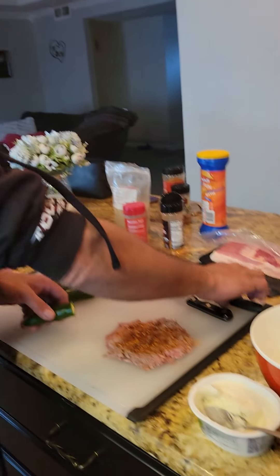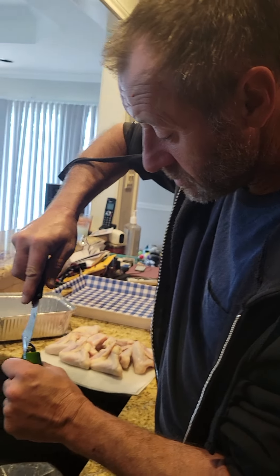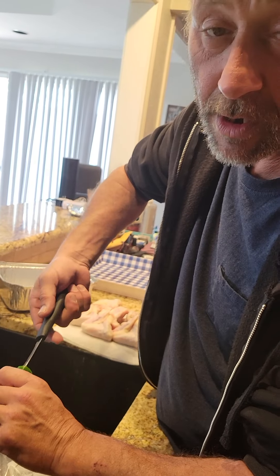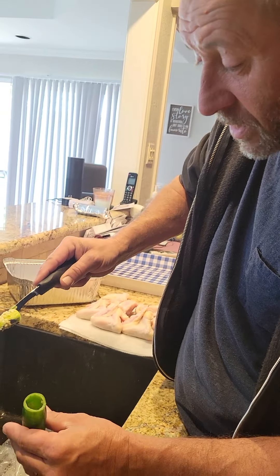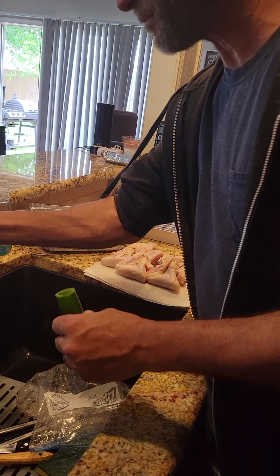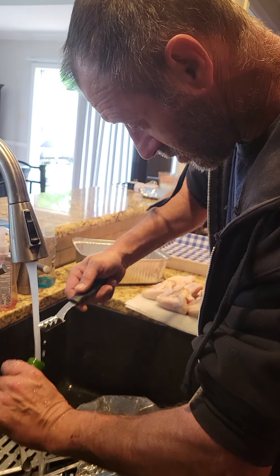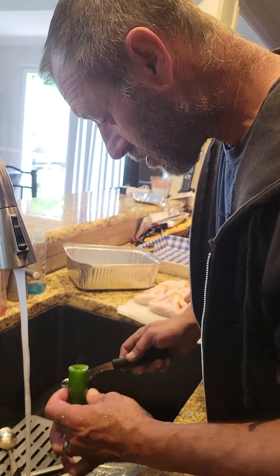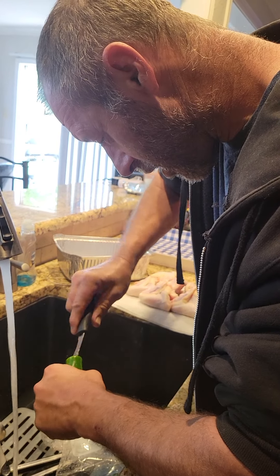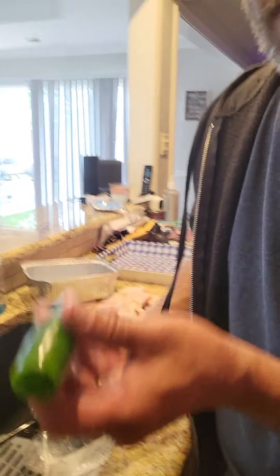What we're going to do is take and follow me. We'll use the tool and what we'll do is we will peel out the center of the jalapeno. Get the whole thing out. Make sure it's cleaned out really good. It takes the jalapeno right out.